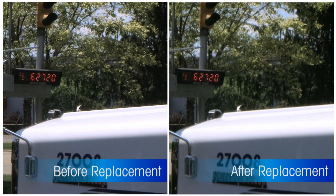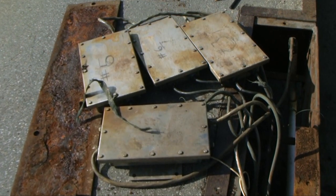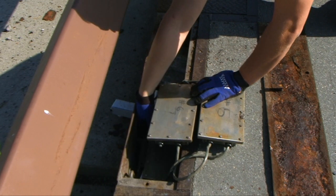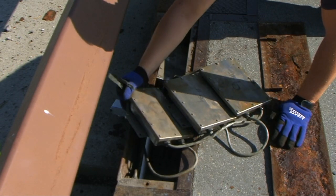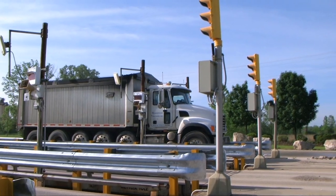Compare that with conventional load cell systems, which use junction boxes and don't have patented Mettler Toledo compensation capabilities. Replacing a conventional load cell and recalibrating the scale require time-consuming adjustments and can waste a day of your valuable time. PowerCell PDX LoadCells let you spend your time weighing trucks, not servicing your scale.